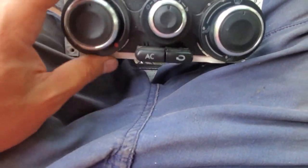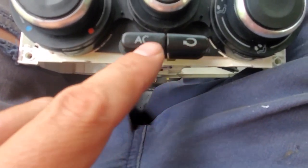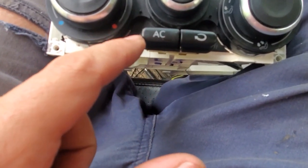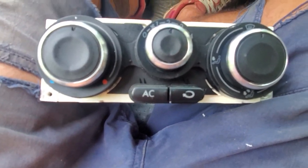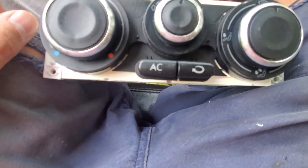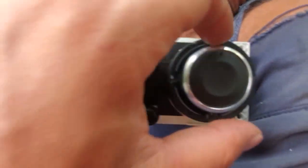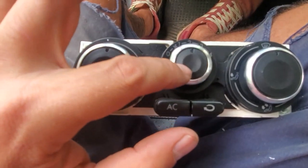Now if you do use the Jetta one, you are going to have to pull your buttons off for the Volkswagen Beetle, because the Jetta ones are square at the ends so they wouldn't fit in this at all because it's rounded. So you just pull them off and they just push back in — it's pretty easy. Now to remove your knobs you're going to set them all straight up and then they just pull straight out.